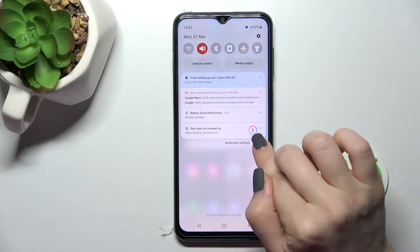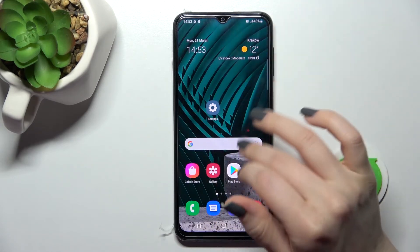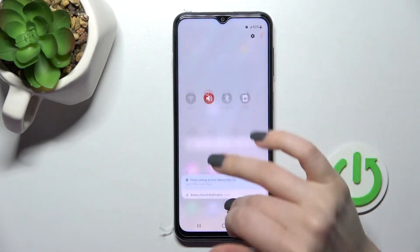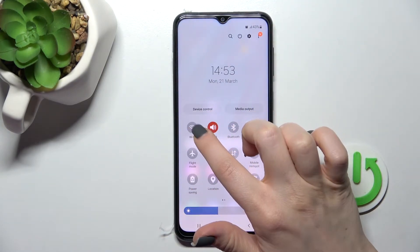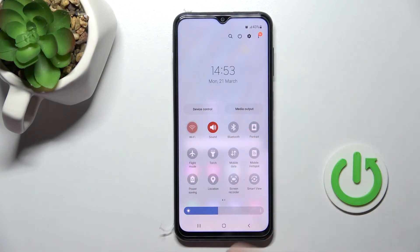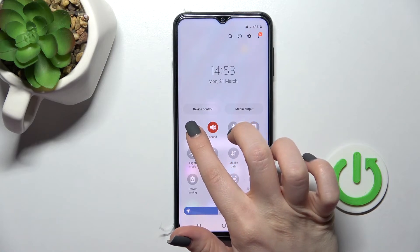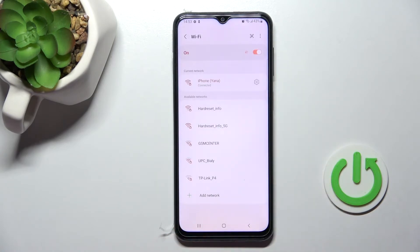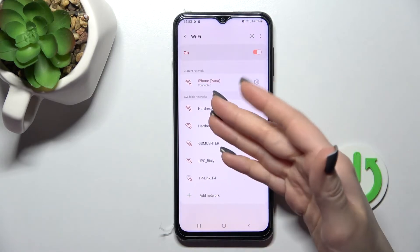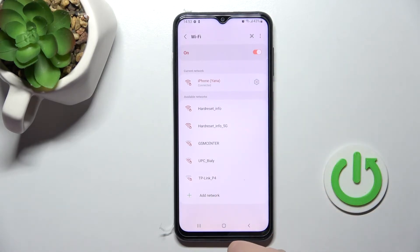There is also a second way to do that. You just need to open your notification panel. Here you'll see the Wi-Fi icon in the top bar. Click once on the Wi-Fi icon to activate Wi-Fi on your device, and then hold this icon for a while. This will launch the Wi-Fi settings in the same way as before.